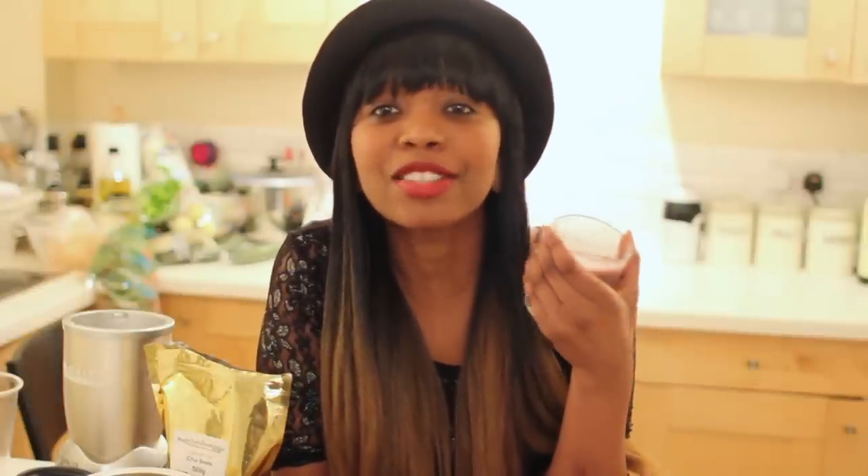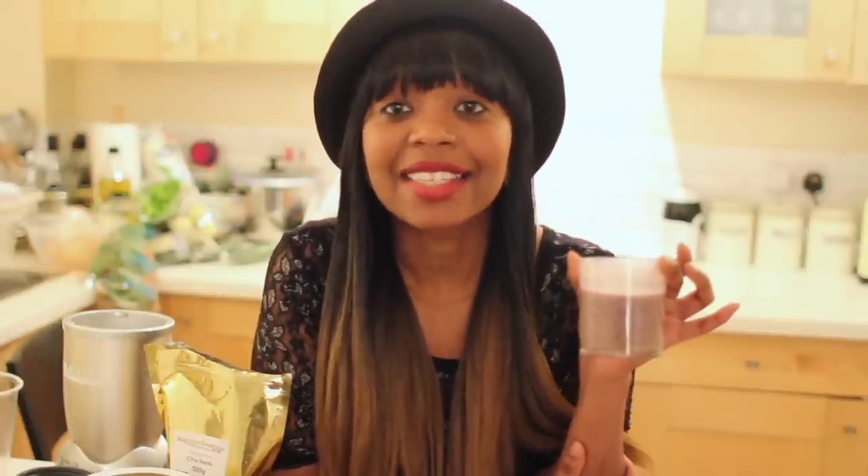Mmm, so nice, so creamy! I can definitely taste the bananas and blueberries separately. So next time I'll definitely add some superfoods like matcha powder maybe. But definitely try this at home, give it your own twist, and tag me in the video. Stay healthy guys, bye!